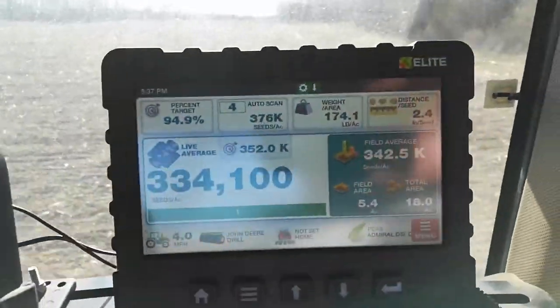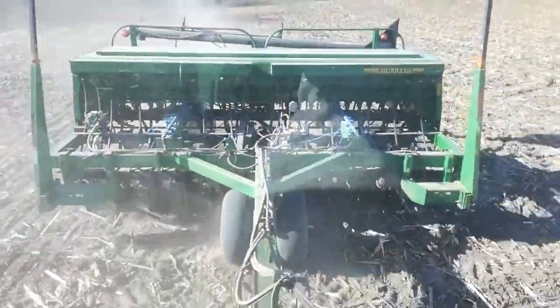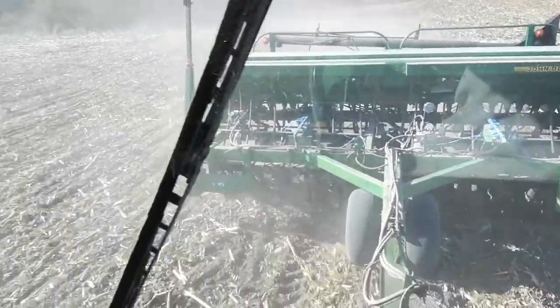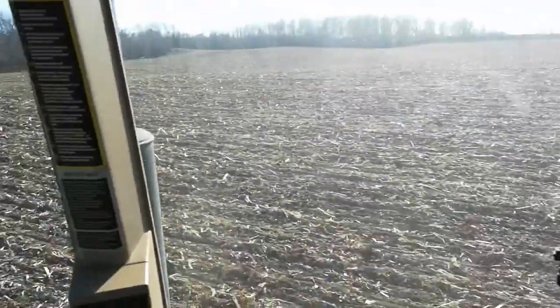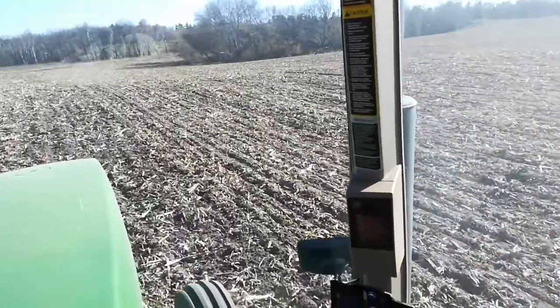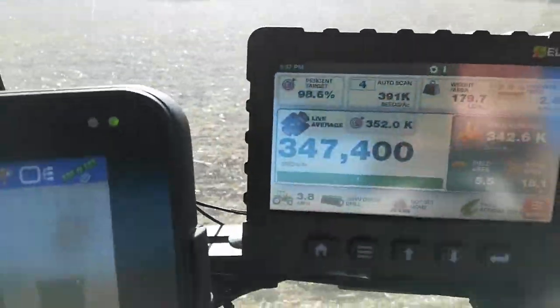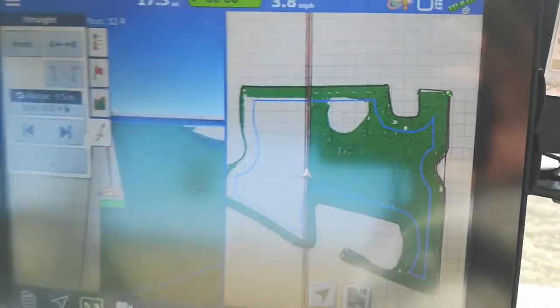Forage peas, field peas, and the corn stubble. That's the first part of May. These peas will last until mid-summer, then we'll take them off, and then we're going to drill kerns in here. It's 24 acres.